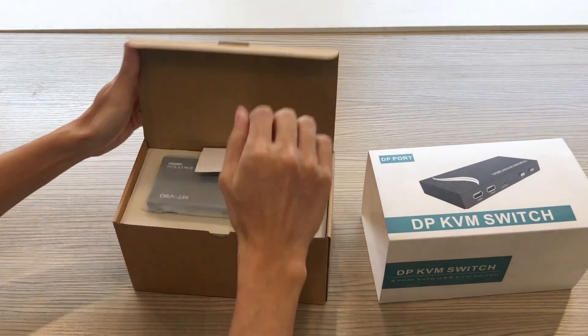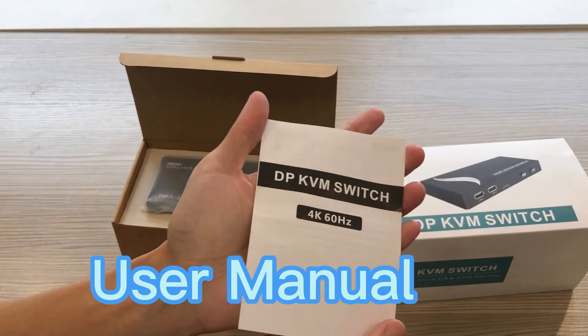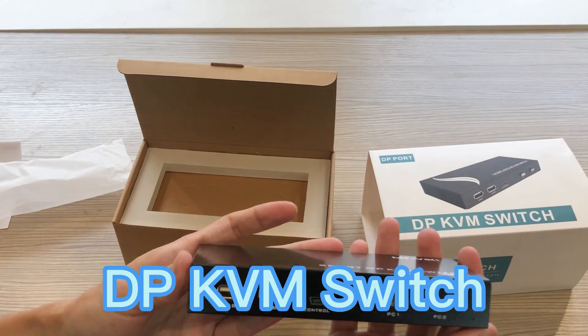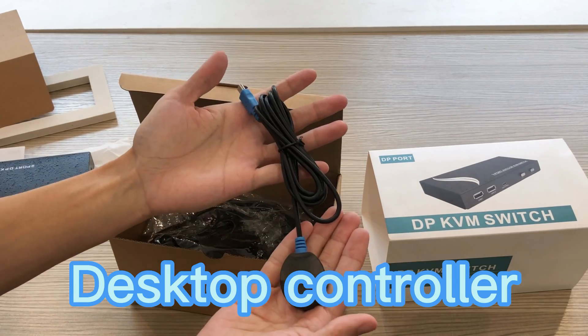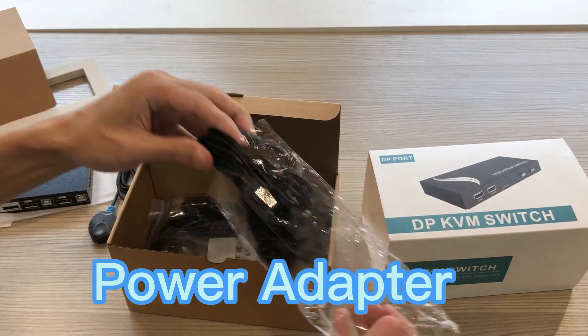Today we are going to introduce a DisplayPort KVM switch. What is in the box? The package includes a user manual, a DisplayPort KVM switch, desktop controller, power adapter, and two cables.